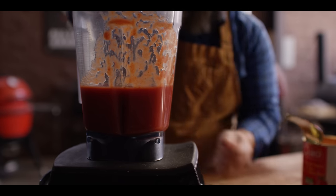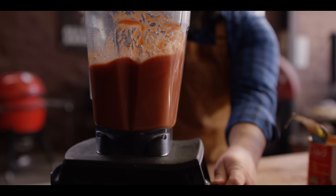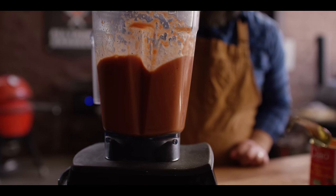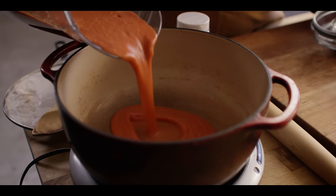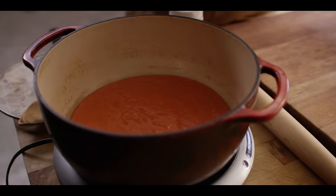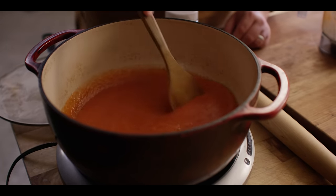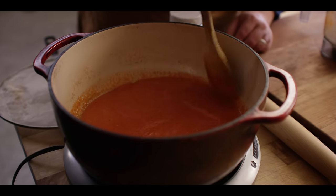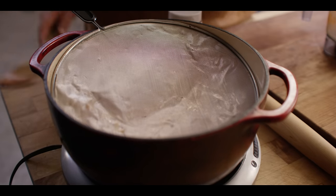Throw this on and just blitz it until it's smooth. Now the sauce we want to cook down: one, to reduce it so it's not so liquidy, and two, to help develop and deepen those flavors. Take note of the color of this sauce right now — it's going to darken quite a bit as it reduces. We're going to try to take this down to about two cups. Put it over medium heat, bring it up to a simmer, then turn it to low and just let it go.